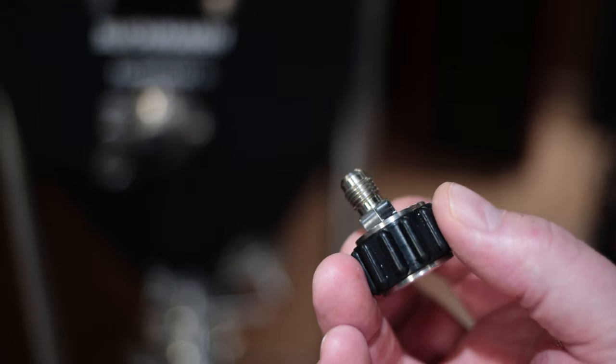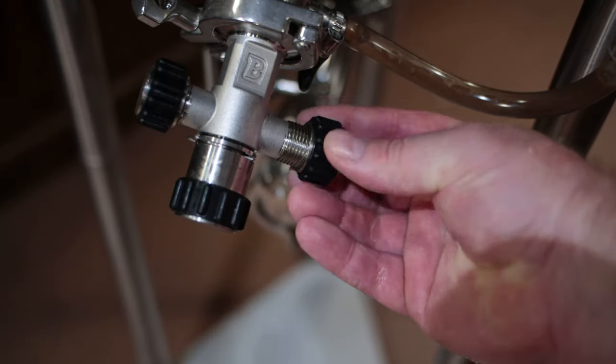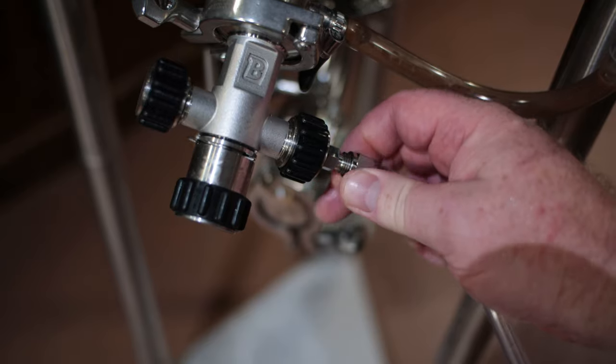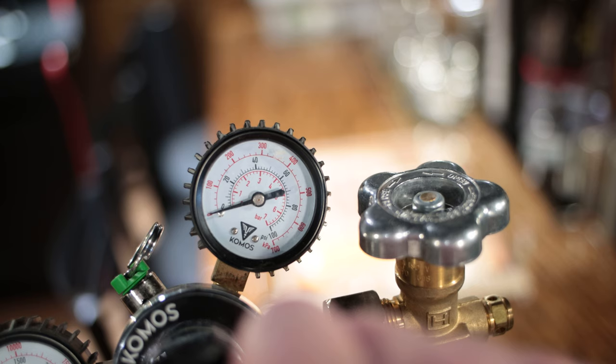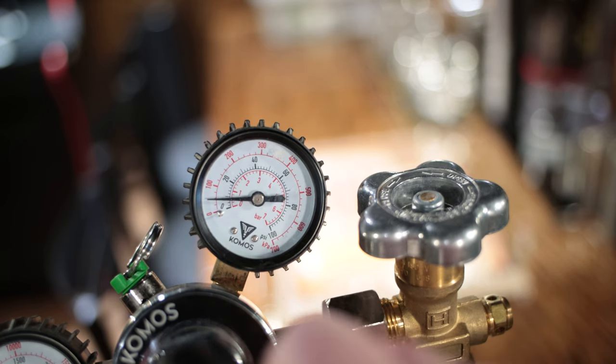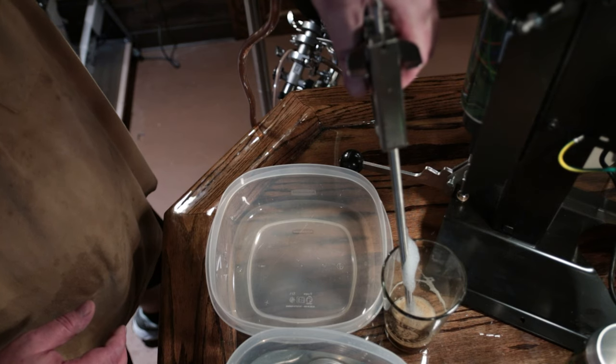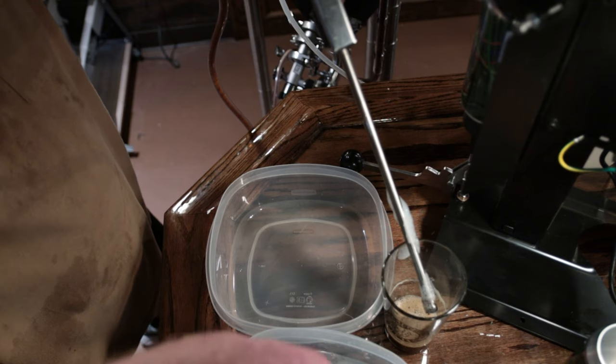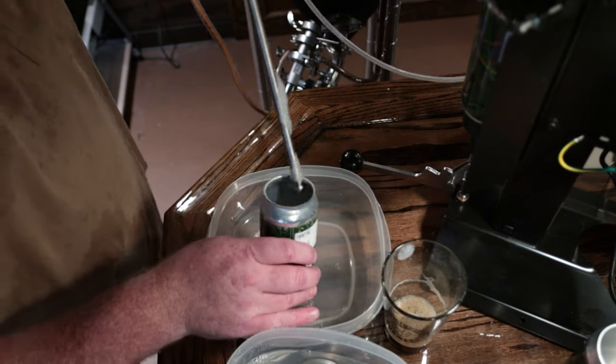I hooked up a MFL — or male flare — fitting to the aseptic valve on the fermenter, hooked the beer gun up to my CO2 tank at 10 psi, and then proceeded to start trying to can. I'm not going to lie to you, it was definitely a learning curve.